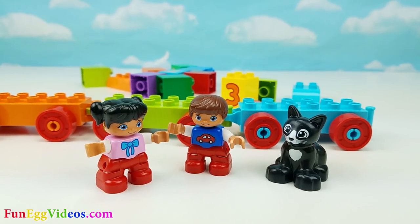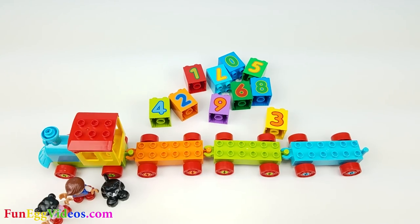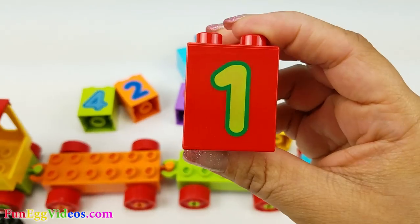Are you guys excited to learn how to count? Let's begin with number one. Here's number one. Number one.